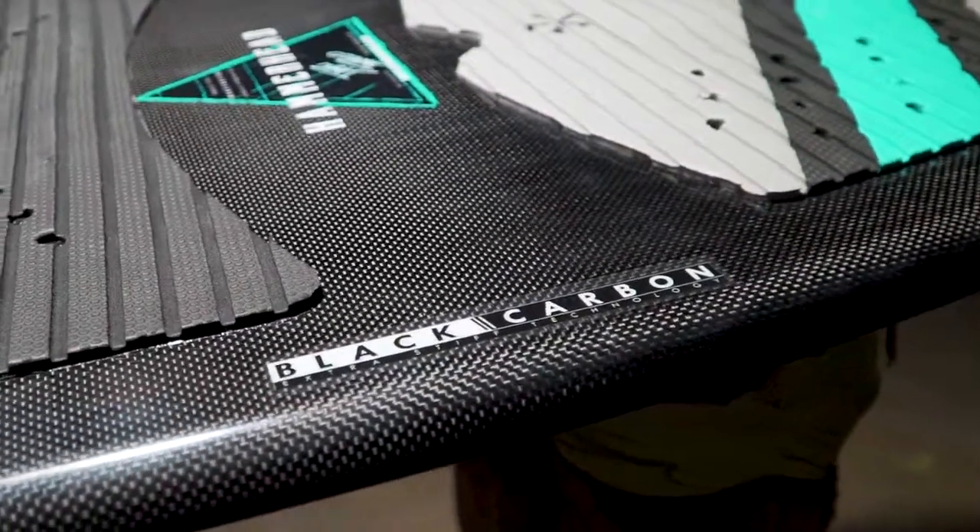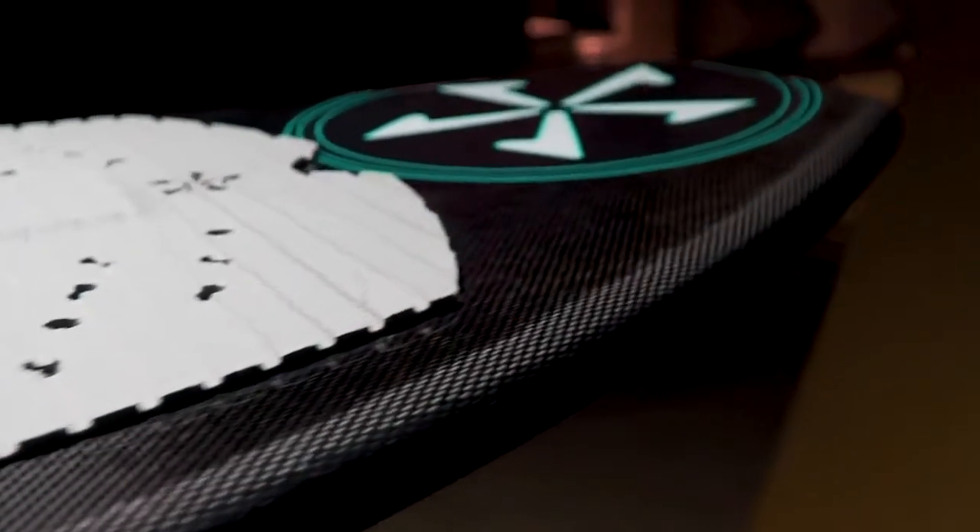Wrapped with our carbon fiber technology, the Hammerhead stays stiff and true to shape for maximum speed and pop.